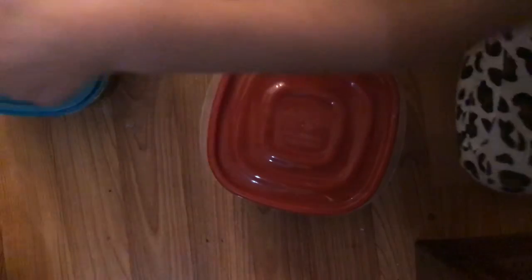Let's do sizes: medium, and another medium, and small. We've got four — you can see large, medium, medium, and then small.